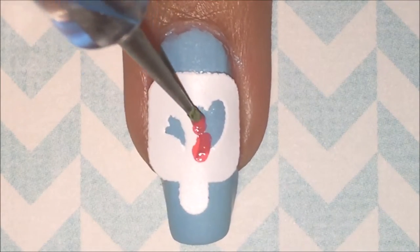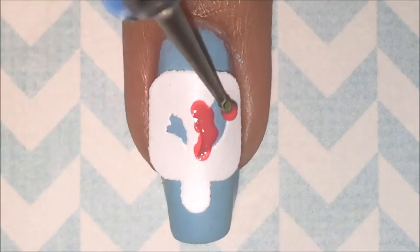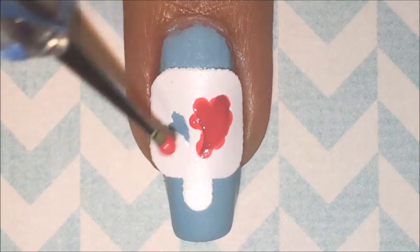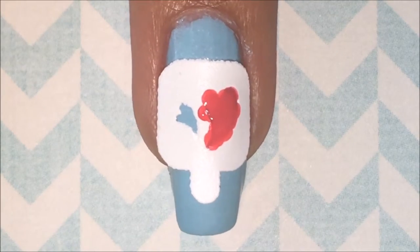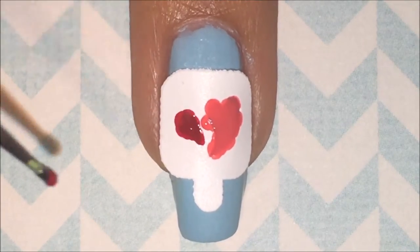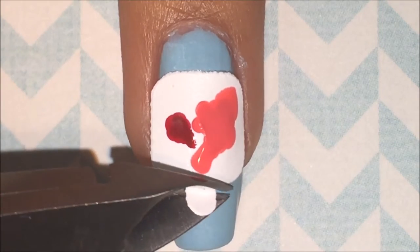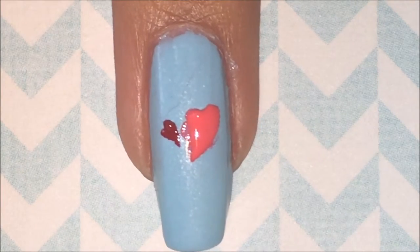I'm going to fill in the large heart with SEQ as a button, and the small heart with Salsa by China Glaze. And after I peeled this up, you can tell that it did not work.